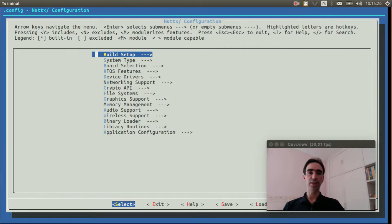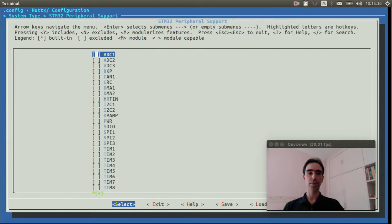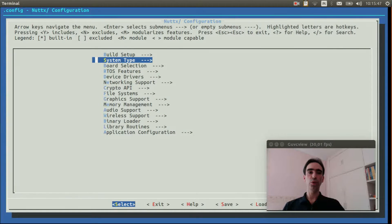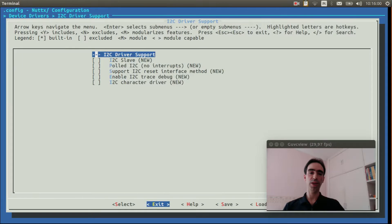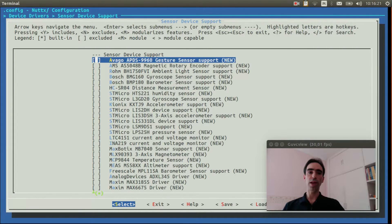Enter inside System Type, then STM32 Peripheral Support, and enable I2C1. Exit. Go to Device Drivers and enable I2C drivers, and now go to Sensor Drivers. Here, select the sensor device driver.